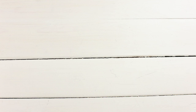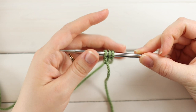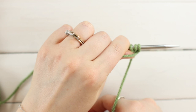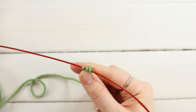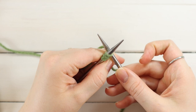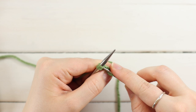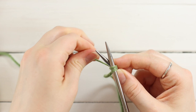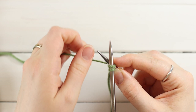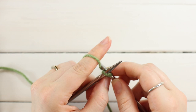To begin the i-cord, cast on three stitches. The important thing about an i-cord is you never turn your work. Slide your stitches down to the other needle so your yarn is attached to the furthest left stitch. Start knitting — go into the front loop of the first stitch, yarn over (it'll look weird because your yarn's on the left), pull a loop through and slide off. For the second stitch, pull tight to prevent any gap, yarn over, pull through, and slide off. Knit the third stitch normally.